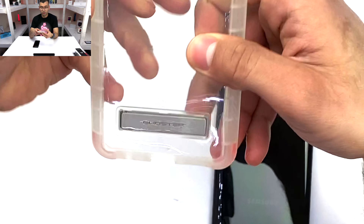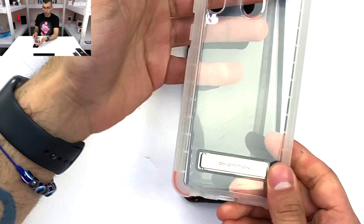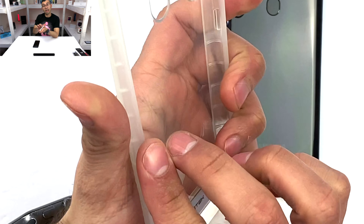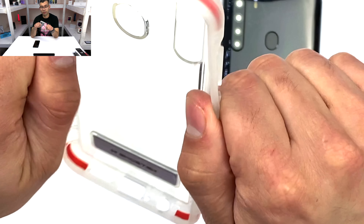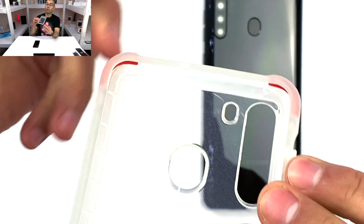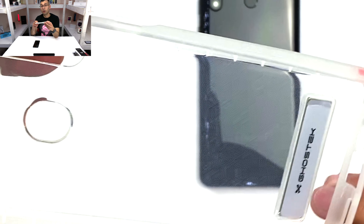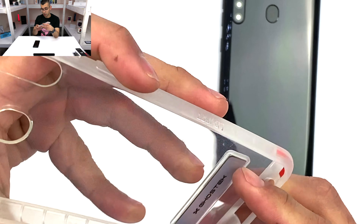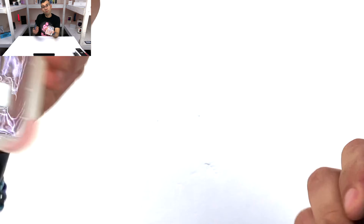It is a silicone back so that you are able to appreciate the color of your phone, with thermoplastic polyurethane sides so that it can absorb and help cushion some of those impacts. And also, you see those four red corners — that is going to be Ghost Specs' R2X proprietary impact-absorbing technology. So let's go ahead and put a phone in there.